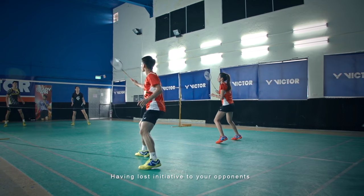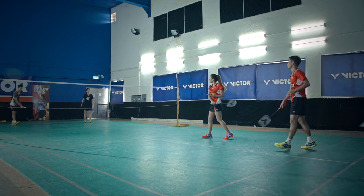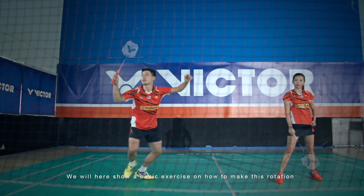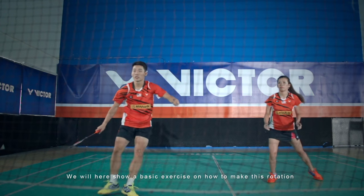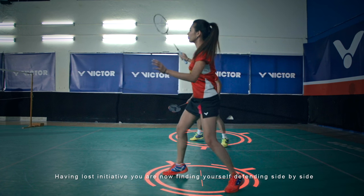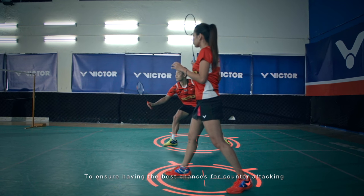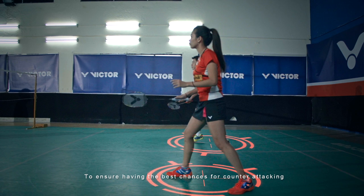Having lost initiative to your opponent you now have to find ways to regain it. We will here show a basic exercise on how to make this rotation. Having lost initiative you are now finding yourself defending side by side to ensure having the best chances for counter attacking.